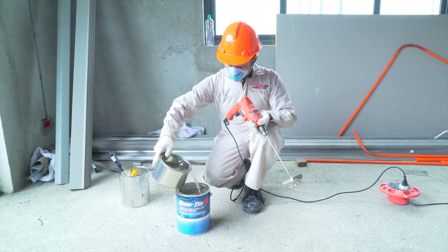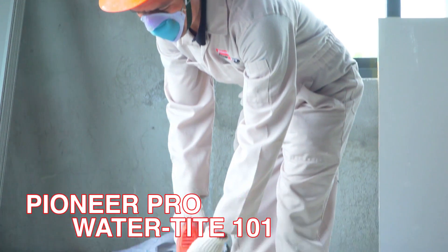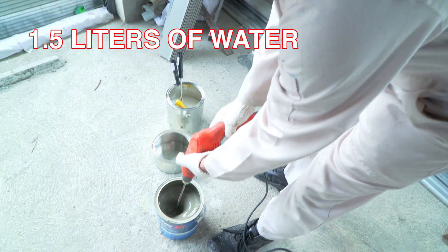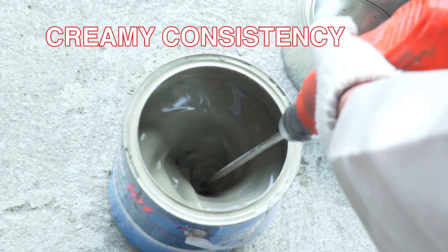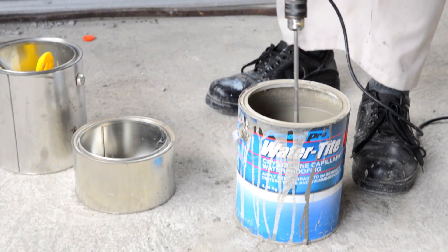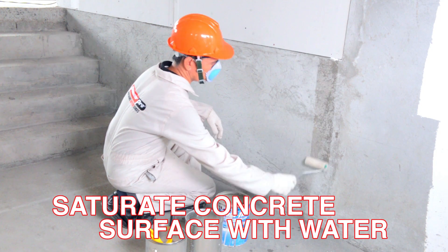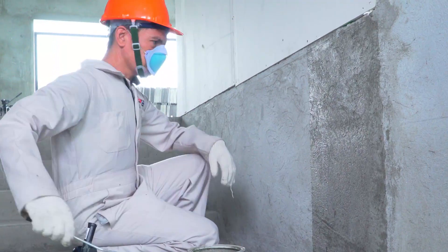Prior to application, mix a 4.54-kilogram can of Pioneer Pro Watertight 101 with 1.5 liters of clean water. Mix thoroughly with a slow-speed drill until a creamy consistency is achieved. Allow the mix to rest for 15 minutes.